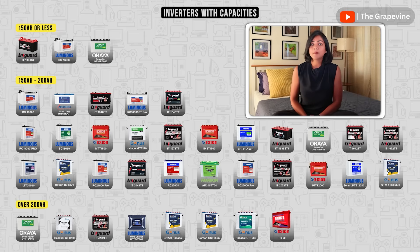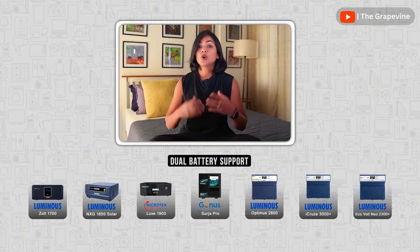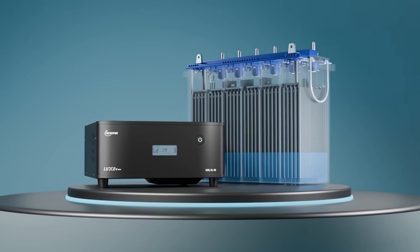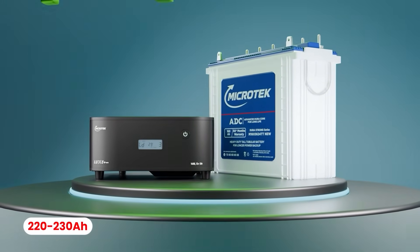Since the maximum battery capacity is around 260 ampere hour, if your required battery capacity is above this, you will need to go for a dual battery option. Only the inverters shown on the screen actually support dual batteries. One thing to note is that many inverters have a maximum battery capacity that they support, typically between 220 to 230 ampere hour. Make sure you observe this before buying the battery, as if you buy a battery with a larger capacity, it may not be compatible with the inverter.